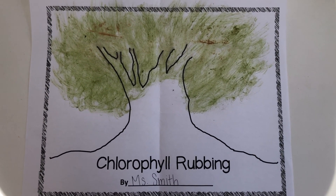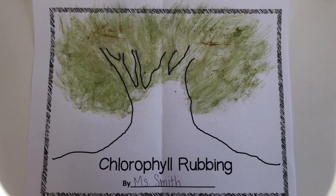Here's our finished product. Congratulations, you've made a chlorophyll rubbing.